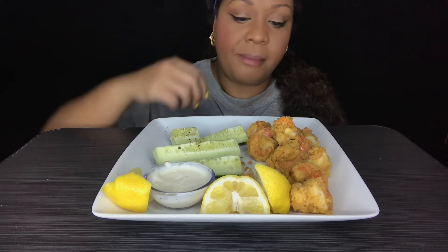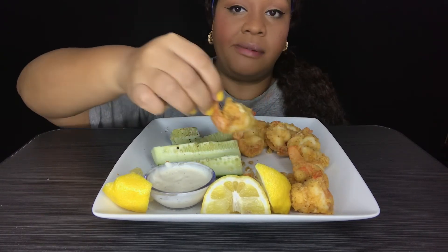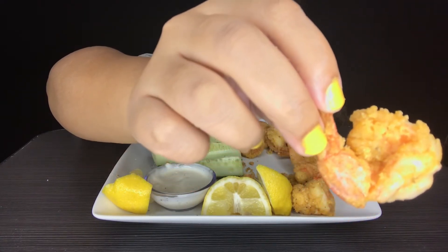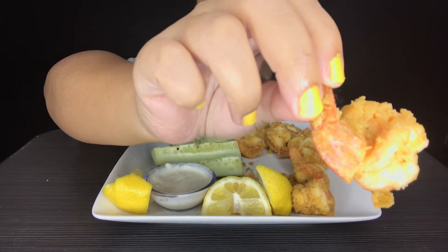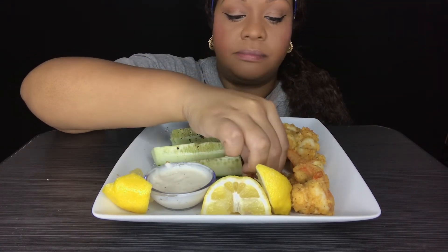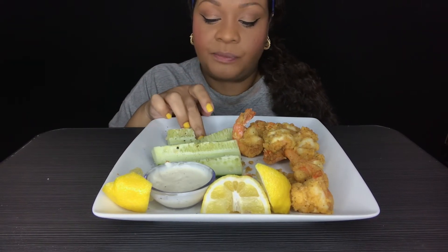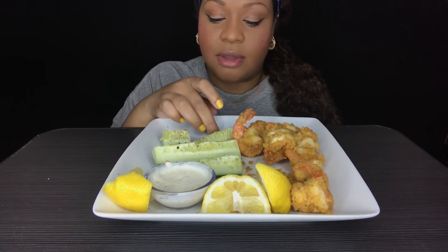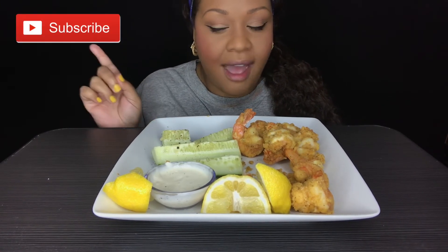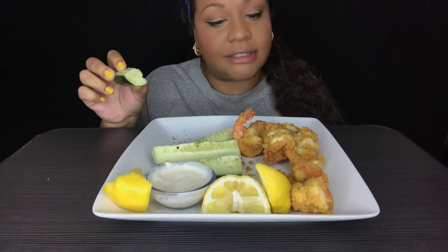Anybody want some shrimp? I'll find one for y'all. Pull up a chair. As my motto says, everybody's welcome at Tam's Table. If you want to be a guest you got to subscribe — you got to subscribe, honey.